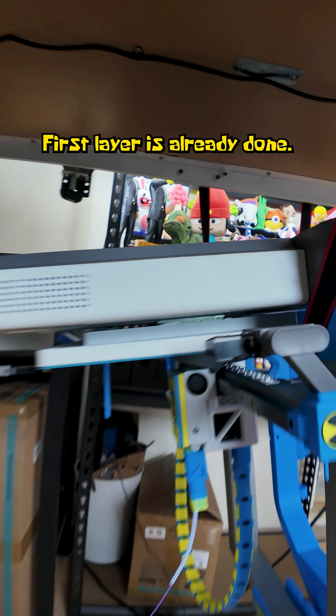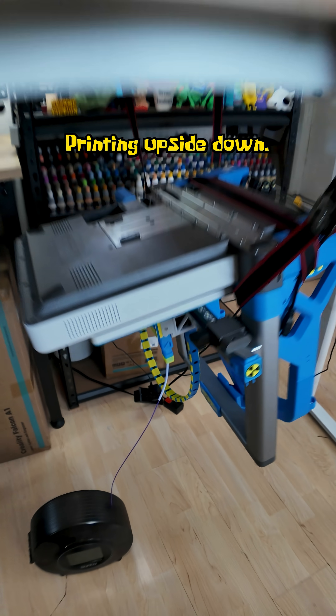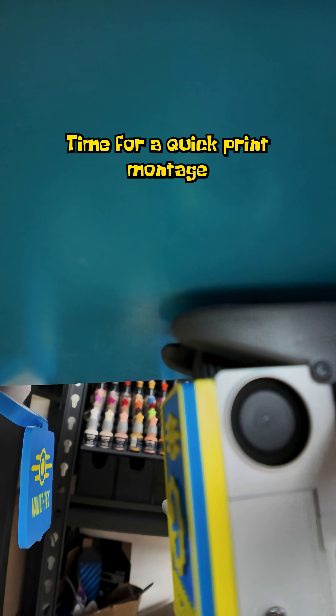First layer is already done. Regular benchy. Upside-down benchy. Regular benchy printing. Upside-down. Time for a quick print montage and final result.